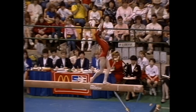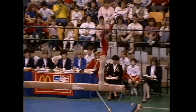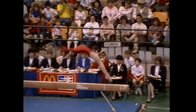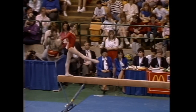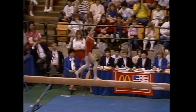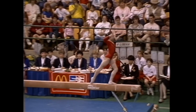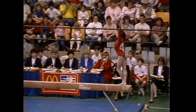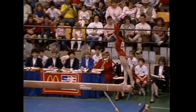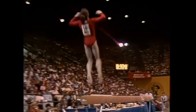Notice here she does a very clean full turn. Nice fluid movements. It's important that she doesn't stop too long before her tumbling skills. Back handspring layout. Beautiful split leaps. Here she is setting up for her double back dismount, which she did effortlessly yesterday.